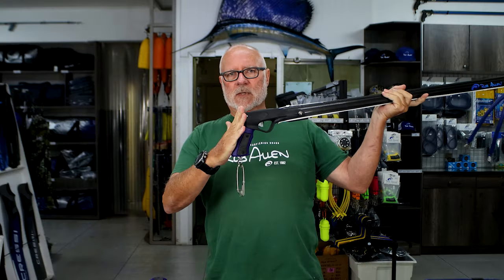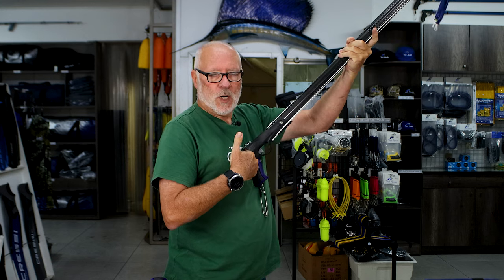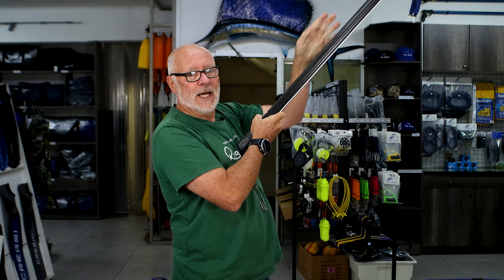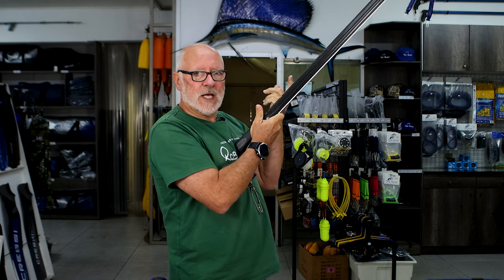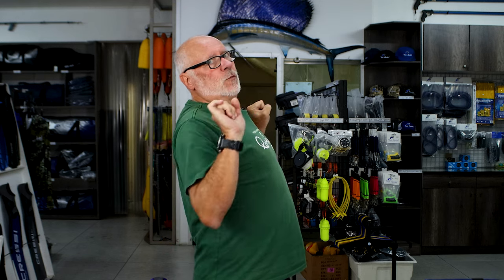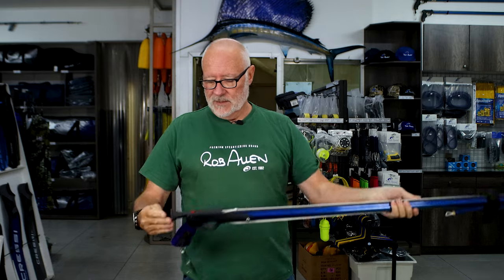My reasoning for not liking it is this shape. I find this settles into the middle of my chest much more comfortably. It also tends to make the angle of the gun higher up and easier to load. As you may have seen in our loading video, this load technique is much closer to doing a pull-up as opposed to trying to pull in this direction. You generally have more strength with your shoulder muscles in that direction.